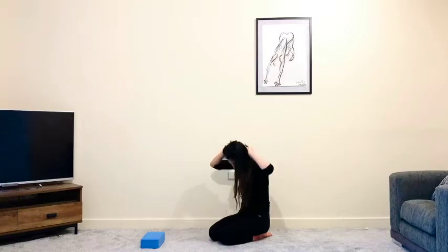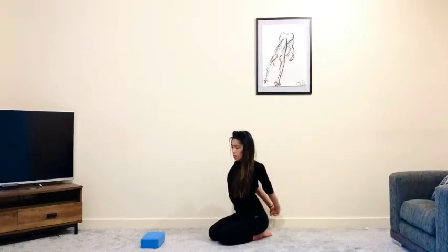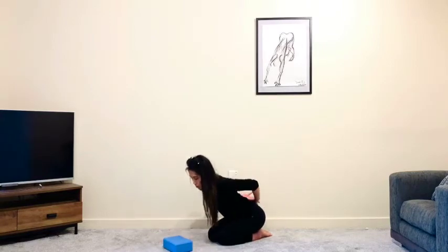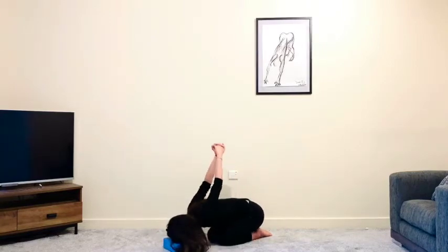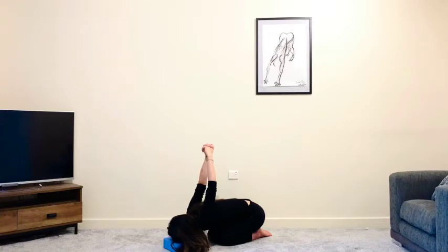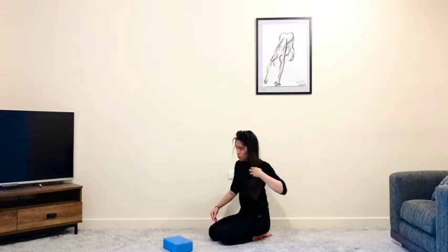Slowly lift all the way up. Interlace your fingers behind your back — maybe keep a soft bend in the elbows, or if you're feeling okay, straighten the arms out. Again, puffing the chest forward. You can stay here if you like, or begin to fold forward, sending the arms over. Feel free to place your head on top of a block or onto a couple of cushions. Squeeze the hands together, then slowly lift all the way up.